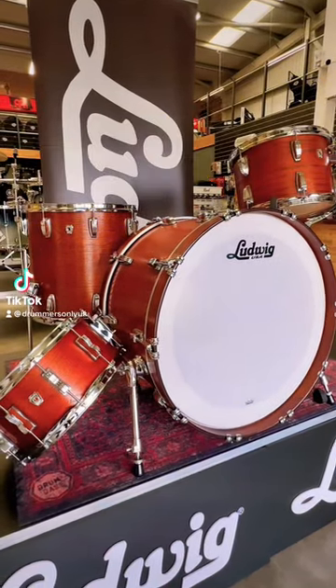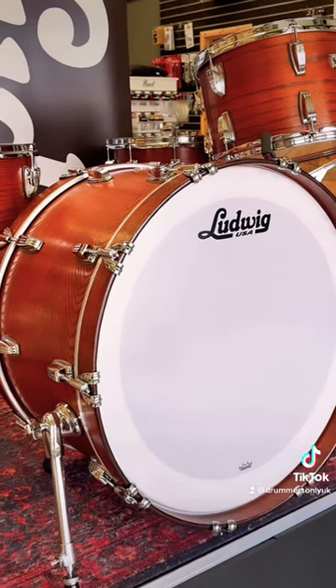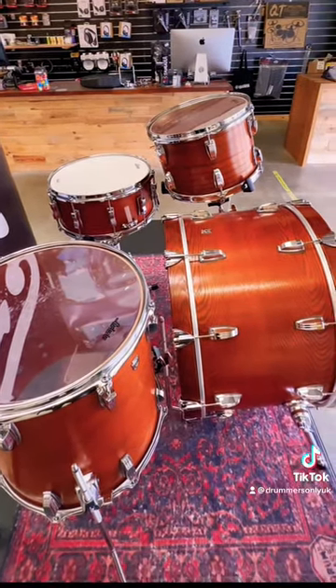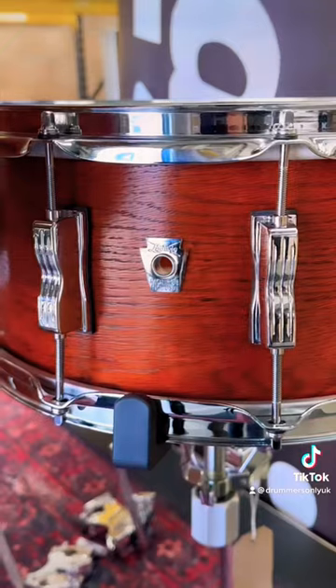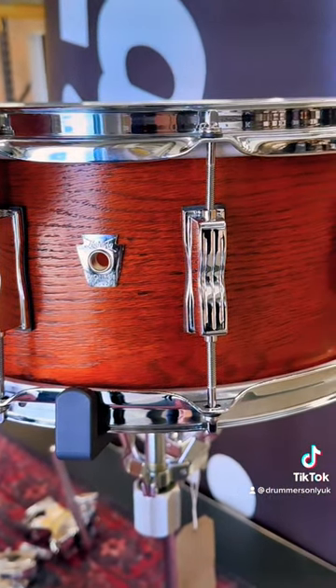Just take a moment to admire how beautiful this Ludwig Classic Oak set of drums is — it is absolutely gorgeous. Classic Oak consists of a five-ply shell, which is three-ply maple sandwiched between two plies of American Oak, so it gives it a lot of low-end characteristics and it sounds thunderous.